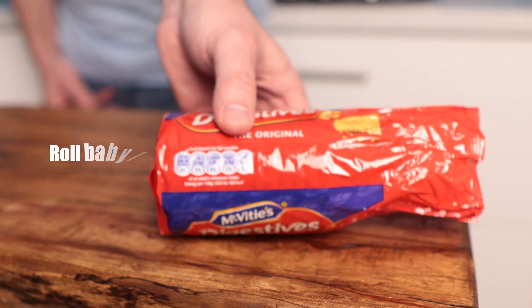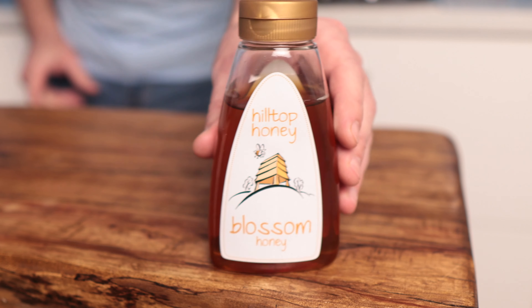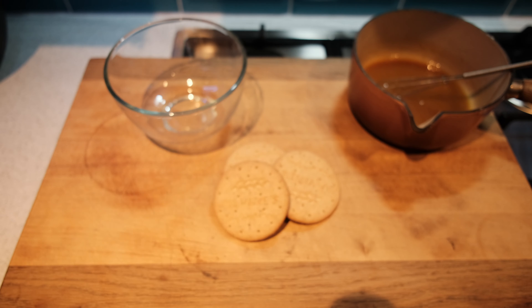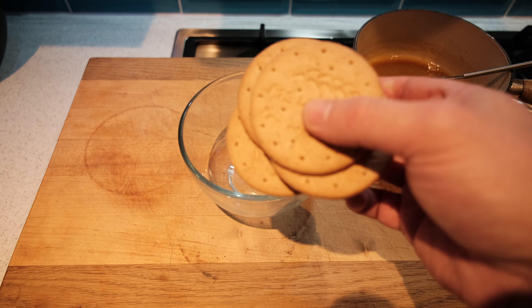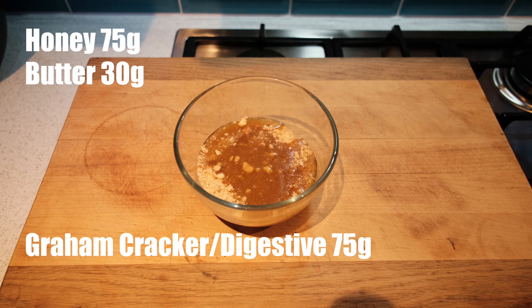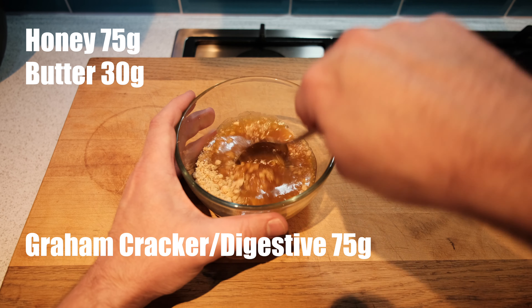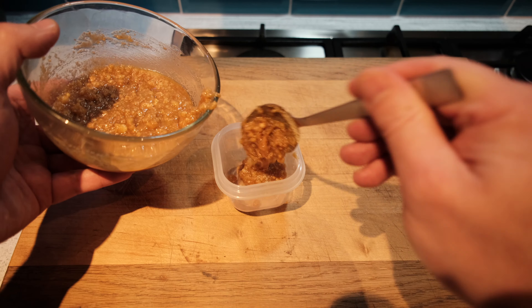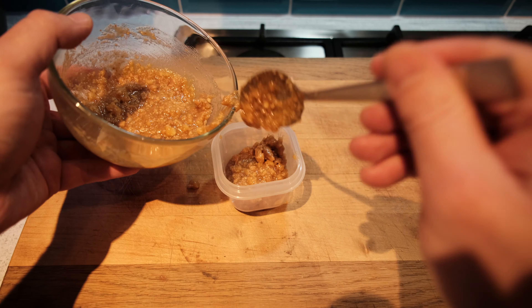As Mary Berry likes to say, the UK equivalent of graham crackers is digestive biscuits — very similar texture, and taste-wise I think it's pretty close. Graham crackers can have honey and cinnamon flavors, so what we're going to do is blend the digestives with some honey. Just crush your digestives into a tub, add a little butter and some honey, warm that on the hob, then mix it all together. You'll be left with a nice thick biscuit mix that you store in the fridge until ready.